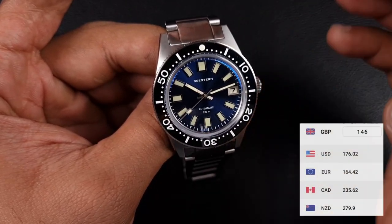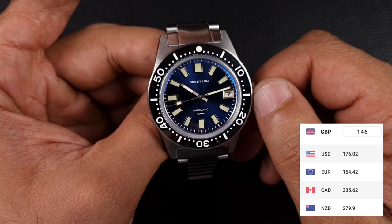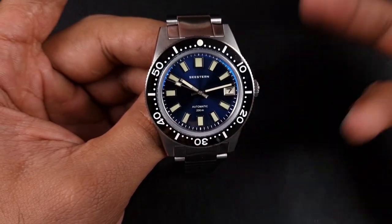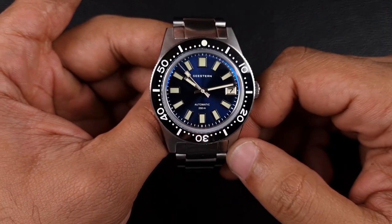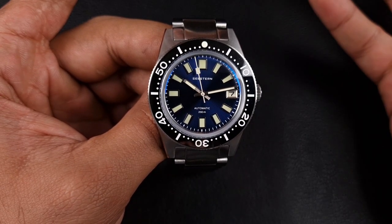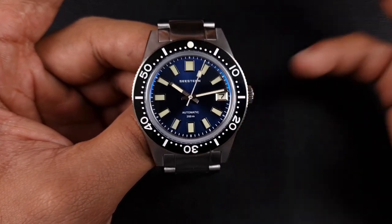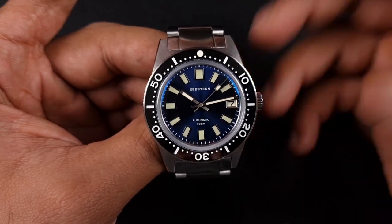The C Stern with steel bracelet, lumed ceramic insert, and loom day wheel is £146 as of today - but bear in mind they are very low on stock. The C Stern is priced way less than the Remolty. I'm not sure if it's just me, but I think the Remolty was cheaper when it initially came out, or that could have been on the leather or fabric strap option. Either way, the C Stern is the cheaper option right now.